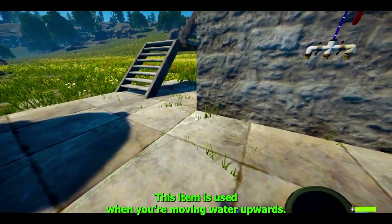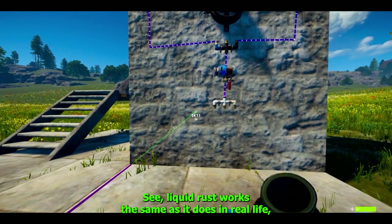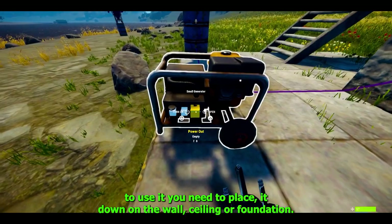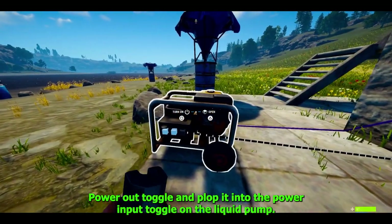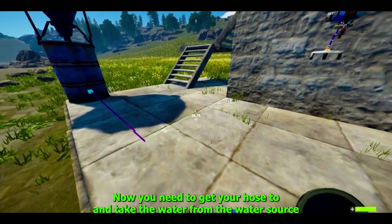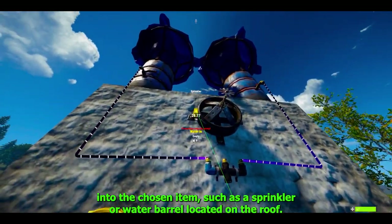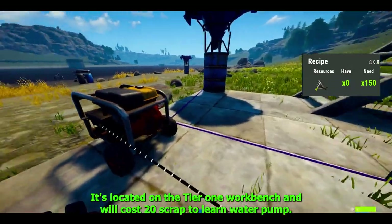The fluid switch and pump is used when you're moving water upwards, like up to a second floor of a farm. Liquid in Rust works the same as in real life — it won't run upwards, always downwards. To use it, place it on the wall, ceiling, or foundation, get your wire tool and take power from your power source's power-out toggle into the power-input toggle on the pump. Then get your hose tool, take water from the water source's output toggle and plumb it into the water-input toggle on the pump, then take the water-output toggle and plumb it into your chosen item such as a sprinkler or water barrel on the roof.